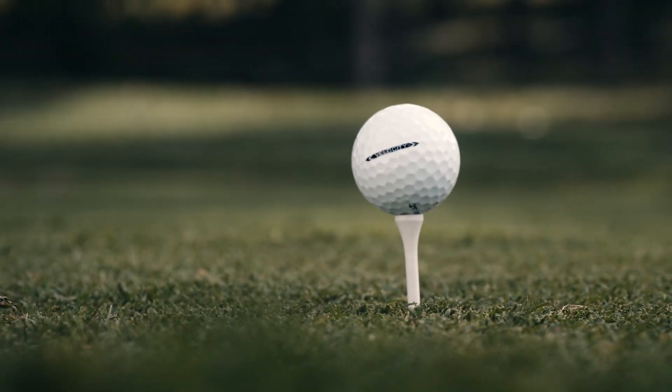So, if you're a player in search of a golf ball that offers maximum distance, a higher ball flight, and solid touch around the greens, check out Velocity.